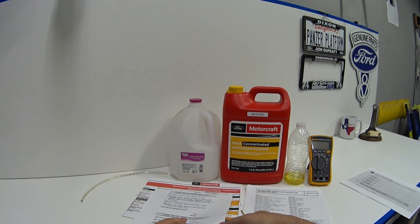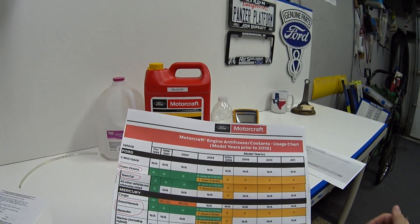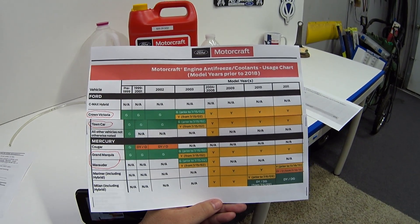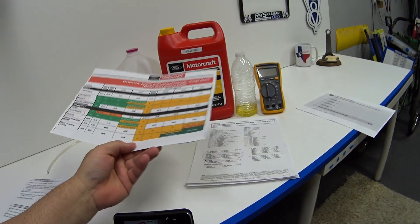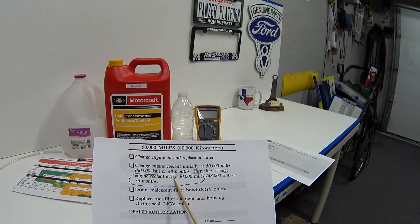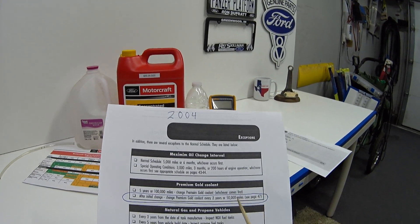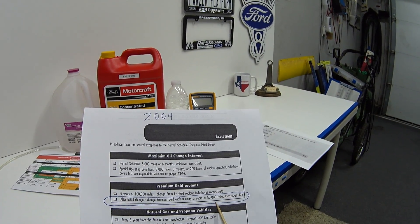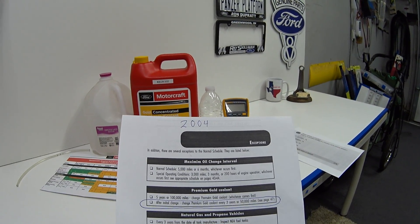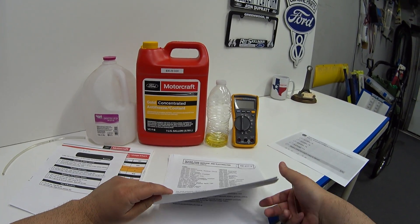About coolant type: if you want to know what Ford recommends for your car, I found a handy application chart and I'll leave a link below. The owner's manual says green coolant is good for 30,000 miles or three years, and the gold coolant is good for three years or 50,000 miles. So they both need to be changed at three years, but the gold lasts 50,000 miles versus 30,000 for the green.